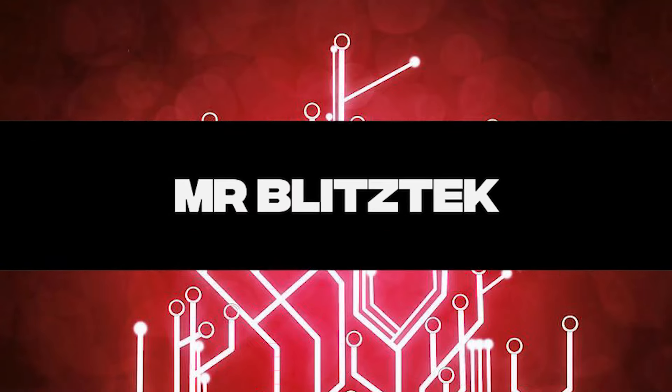What's good? What's happening, guys? It's Sam, Mr.BlitzTech, and today we're doing an unboxing with nothing other than the PlayStation DualSense Edge.